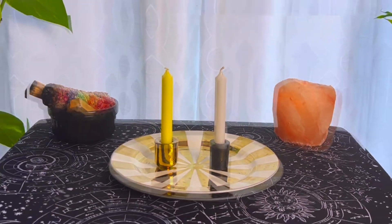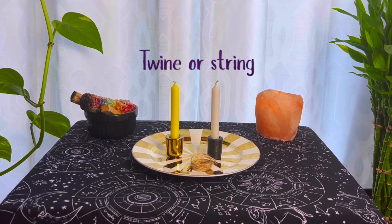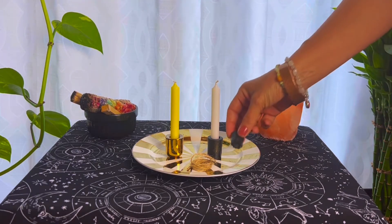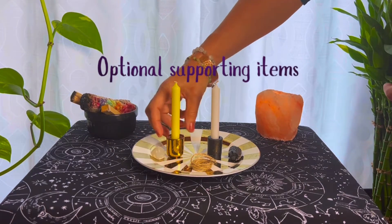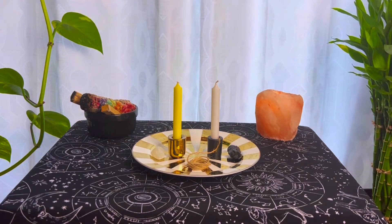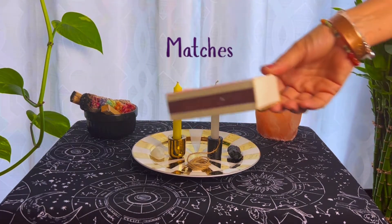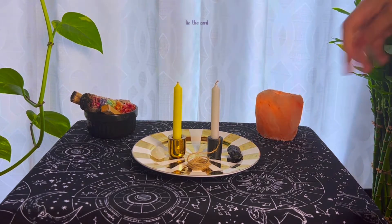Any color will do, whatever matches the energy. Now find some twine or string. And today I'll be using some black tourmaline and some selenite to help focus the energy — anything to help bring the energy in. I like to use matches to light the candles, but you can use a lighter. The idea is to engage the senses as much as possible.